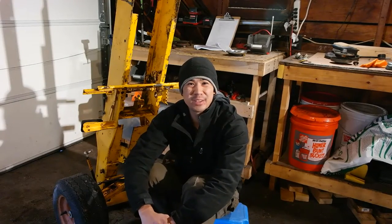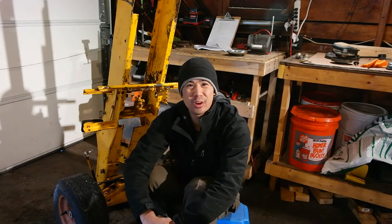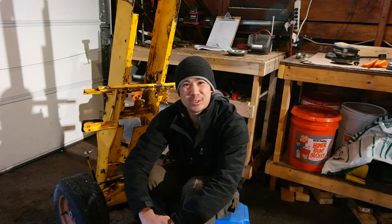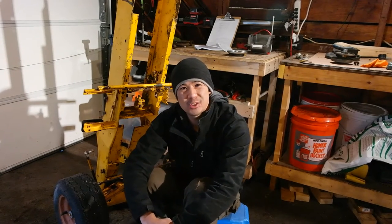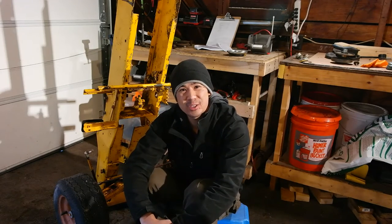Hi there, Norman with isavetractors.com. Welcome to part 4 of the Cub Cadet 149 tractor loader backhoe transformation. In this video, I'm going to be removing the tractor's front axle, steering spindles, and tie rods. Check it out.